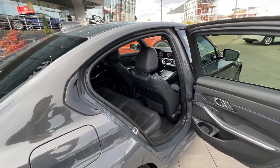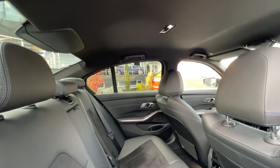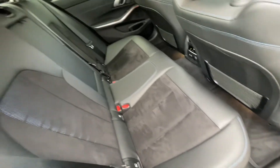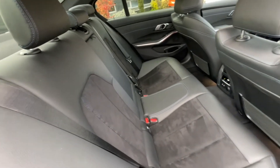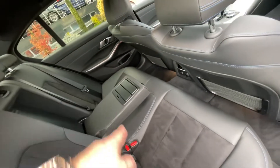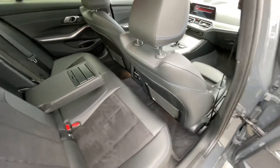You can see it's very roomy inside — good headroom. With the M Sport package we have a black headliner, and we can see beautiful blue stitching with alcantara in the middle, combined with leather. We also have the armrest with two cup holders. We have three-zone climate control with two USB-C ports.